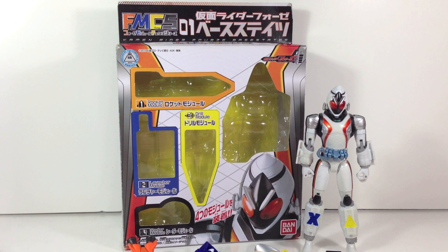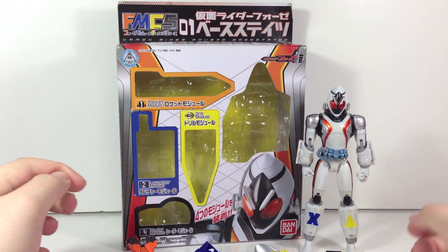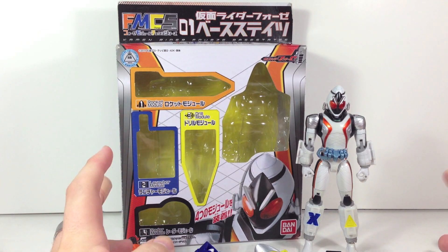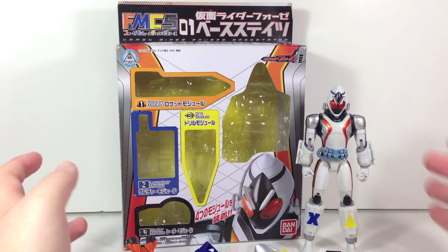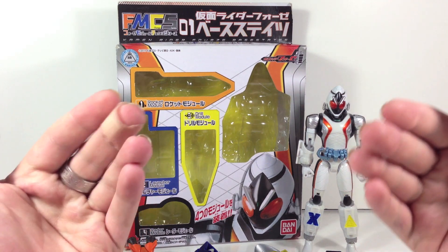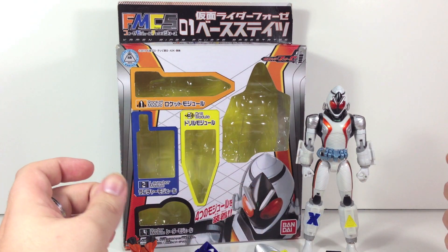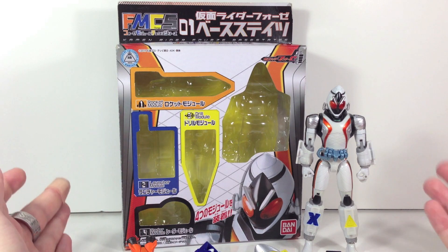Hey YouTube, Shook and Shobby here with a review of the Forze Module Change Series 01 Kamen Rider Forze Base States. The Forze Module Change Series is the budget line for Kamen Rider Forze. Double had the Double Form Change, OOO had the OOO Combo Change, and Forze has the Module Change Series. This is a budget line — basically the toy line for kids to have an action figure of Forze.